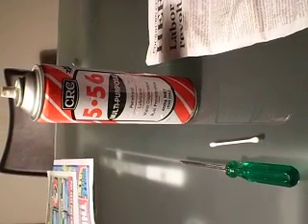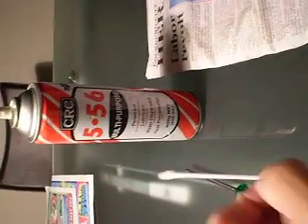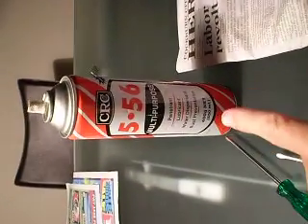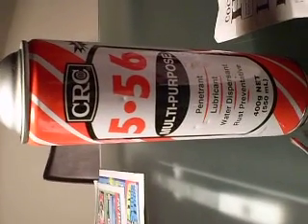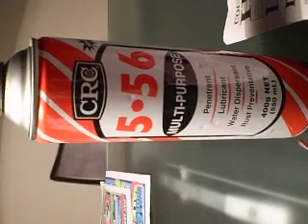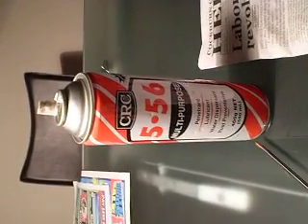Here's what you need: a screwdriver, a cotton tip cotton bud, and a can of CRC or WD-40. Basically it's a water dispersant cum lubricant for car ignition systems and things like that.